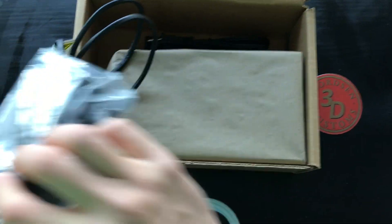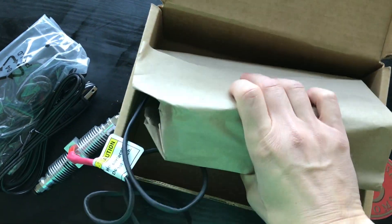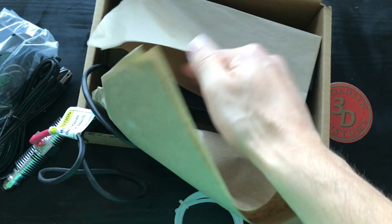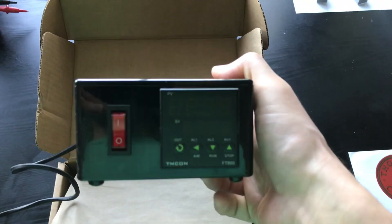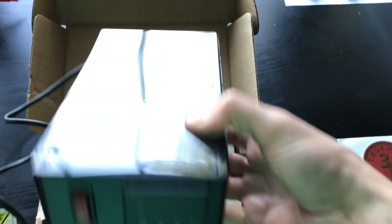It also comes with the AC-to-DC adapter. And this is the control box — you have your on switch there and then your temperature display.